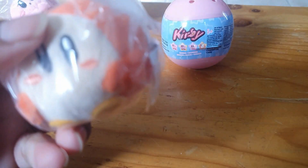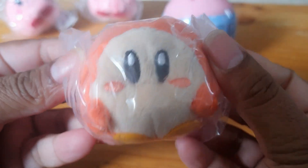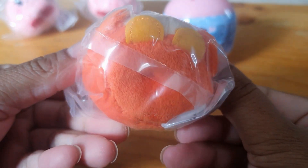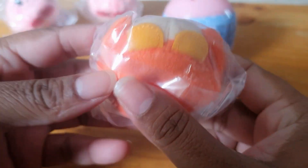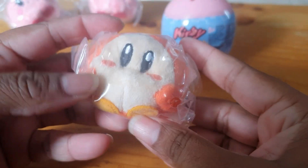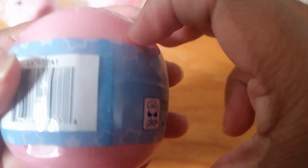We've got Waddle Dee! Awesome. Looks cute. The bottom and the back. You can't really see, but as I said, I don't want to take him out because it's just too dusty around here and I don't want to get them ruined. So we have that one, but at least you can see from the outside, I guess.